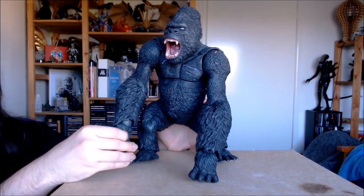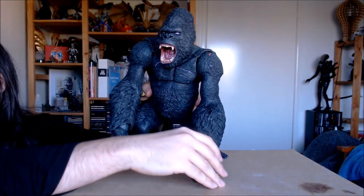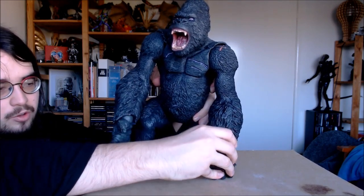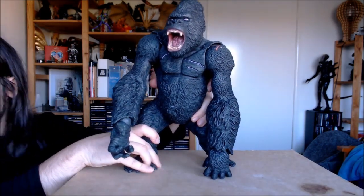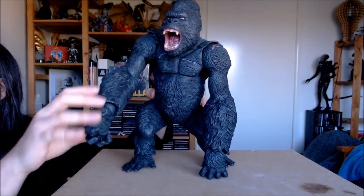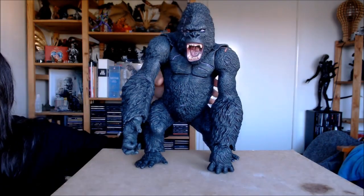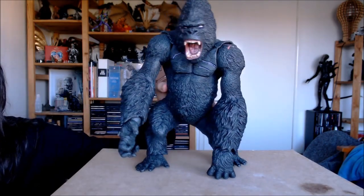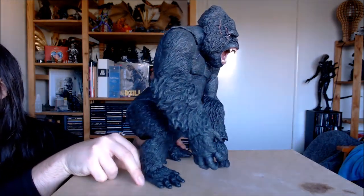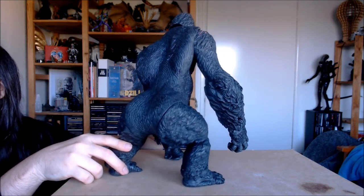He also has articulation in his hands. He's basically designed to be positioned in one pose, which is pretty much knuckle walking on one hand, with both feet flat on the ground, and then the other hand can be doing whatever — gesturing out or just down. His head can be a bit more down as well. This is the pose he's designed to be in, and the one he looks best in.